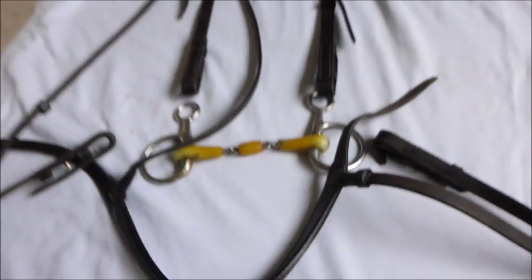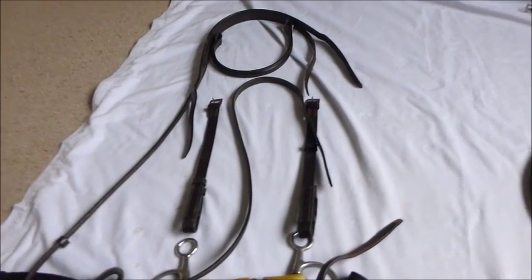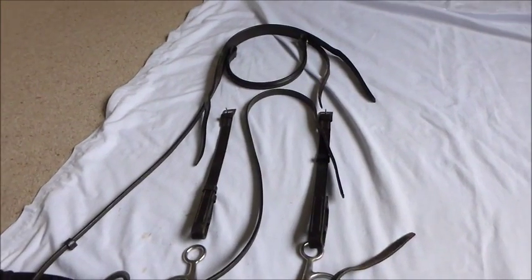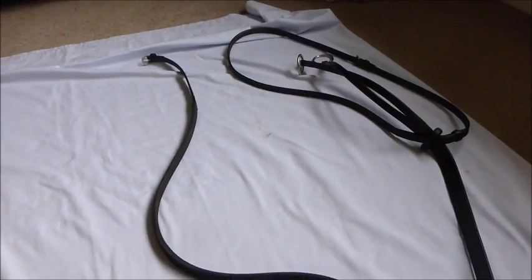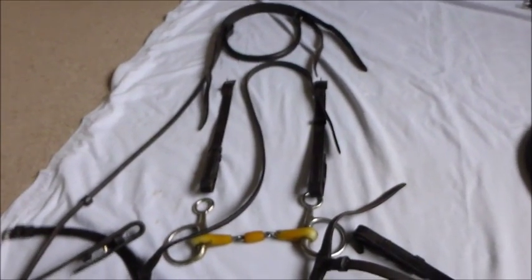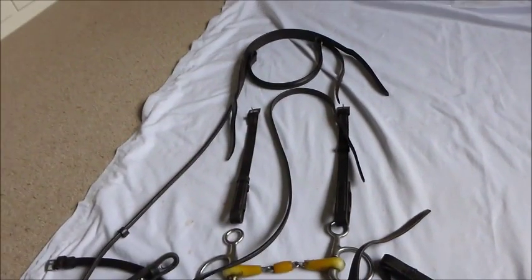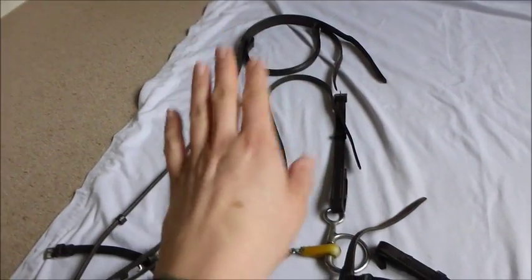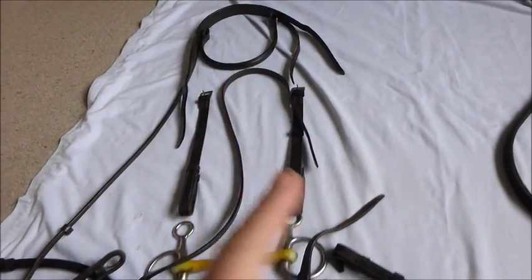The thing I found trickiest when I was learning was actually putting the browband back on the headpiece. But when you've got it all laid out like this, it really does make it so much easier to remember how it all fits together. The martingale I've just kept separate at the moment. So that's it taken apart and laid out ready — what I'll do now is clean each part individually. I'll pick up the headpiece, wipe it over, put it down, pick up the browband, wipe it over, put it down, and then I'll go back and do the same with the saddle soap, putting them back where I found them.